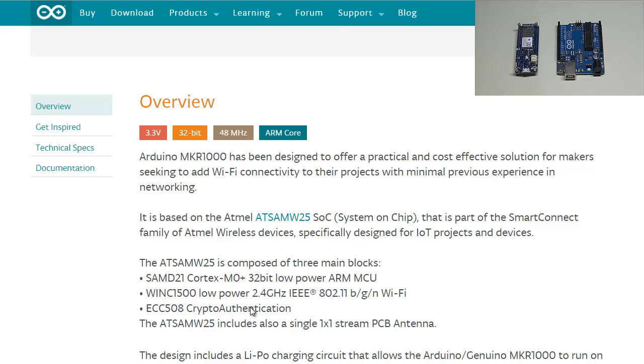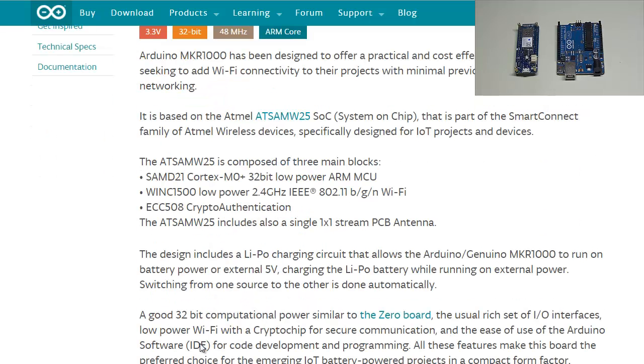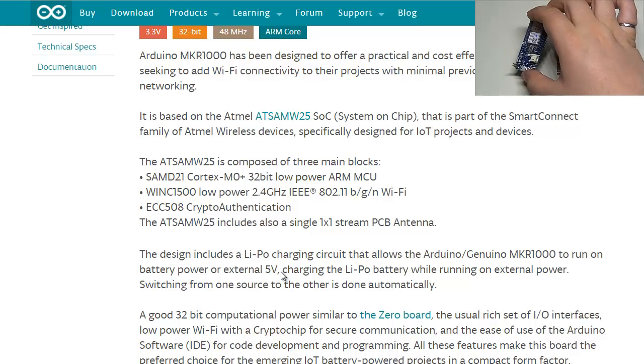The Wi-Fi module allows you to connect to your network, essentially replacing the previous Arduino Wi-Fi Shield. You also have the ECC508 crypto authentication module, a 1x1 stream PCB antenna included on the PCB board, and a LiPo charging circuit that allows the Arduino MKR 1000 to run on battery power or external 5 volts.